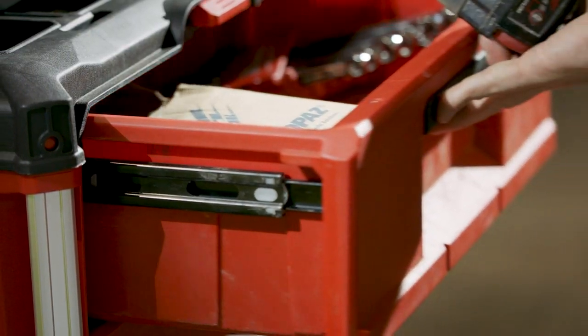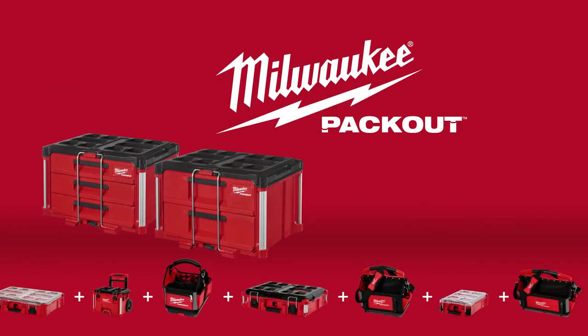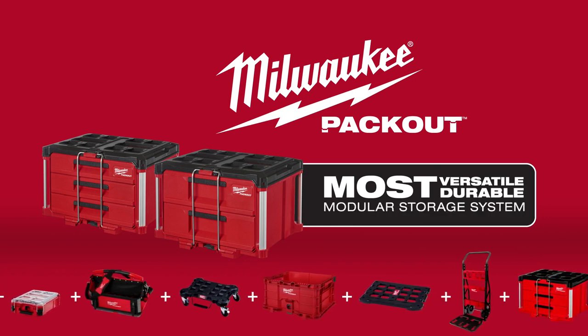Keeping your accessories and fasteners in place. The Milwaukee Packout 2-Drawer and 3-Drawer Toolboxes — part of the industry's most versatile and durable modular storage system.